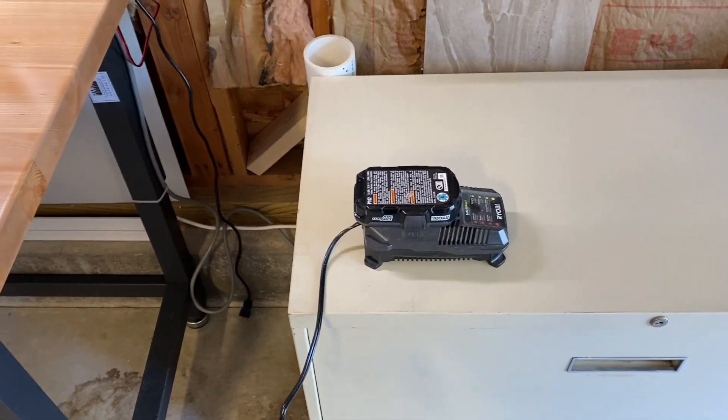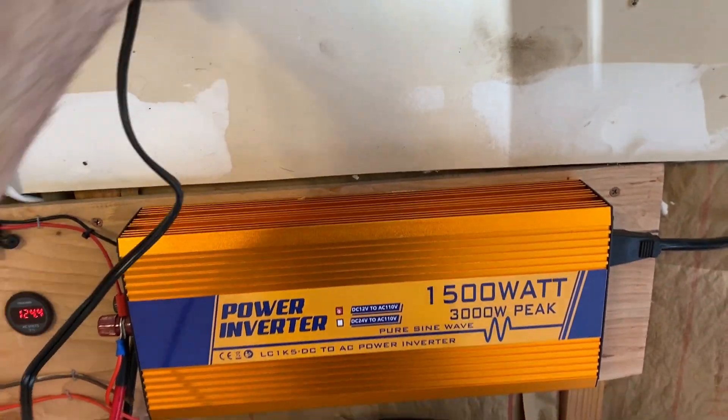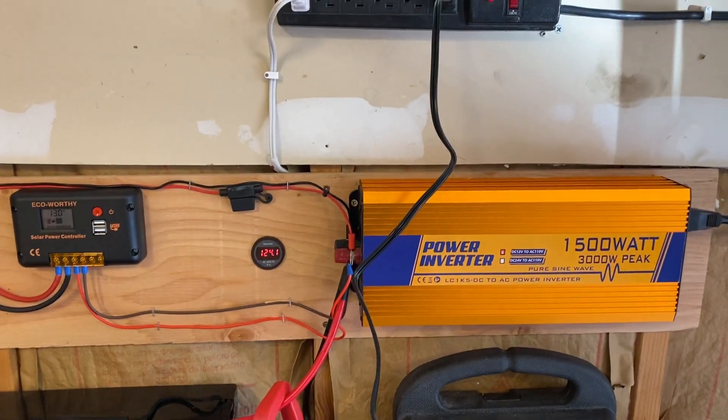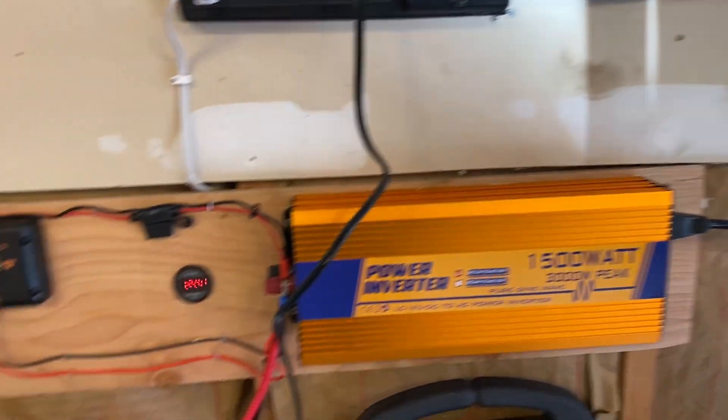I'm going to take my Ryobi battery charger for my drill and plug it in. Now the battery charger is on and charging. Voltage is still 124 volts — it's a light load for the inverter.